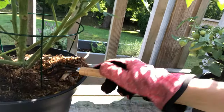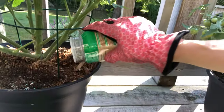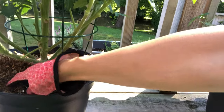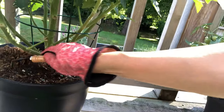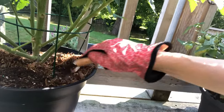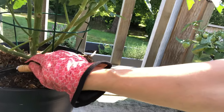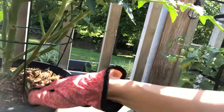Remove the mulch, work the dried food in, and apply it around the base of the plant — don't put it on the stem. Work it into the soil, then replace the mulch and water it in. Mulch is really great for containers because it retains moisture, and as I said, tomatoes are hungry feeders that need consistent watering.